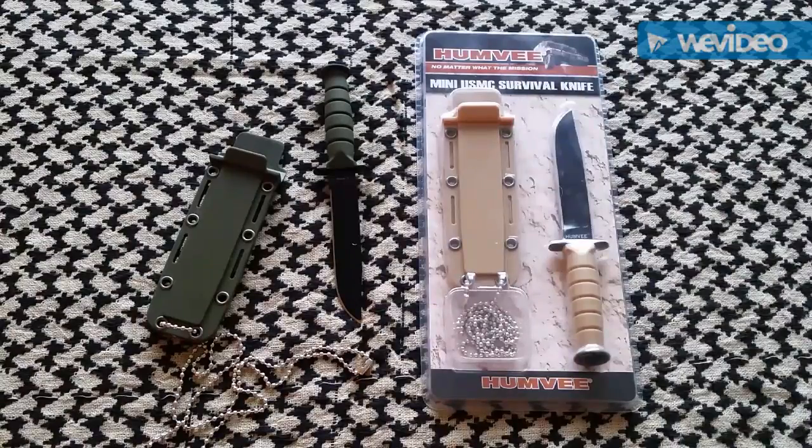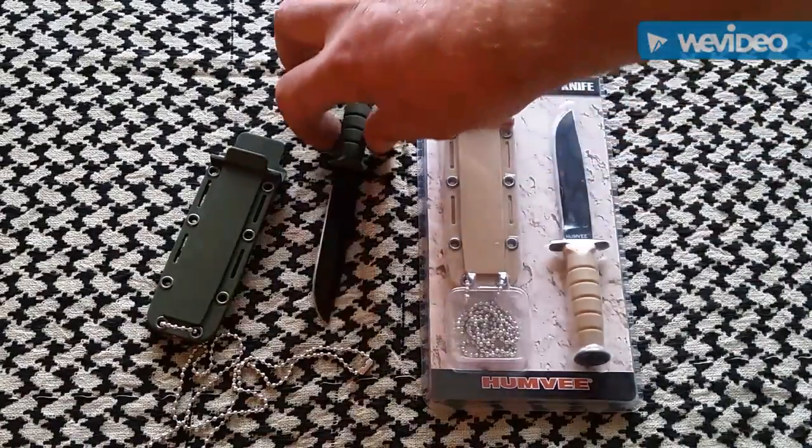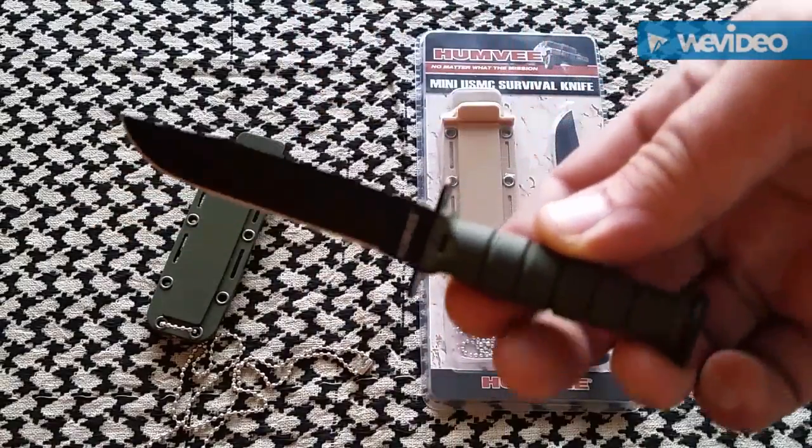It's actually pretty cool, man — I like it. I'll give you a little close-up of the knife here.